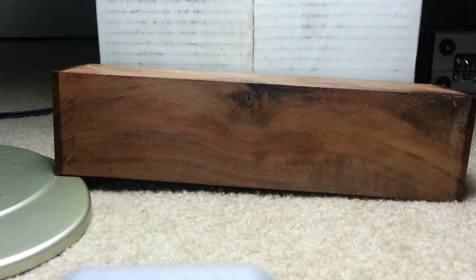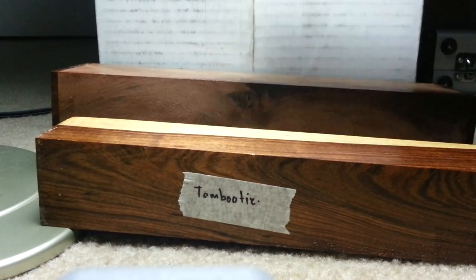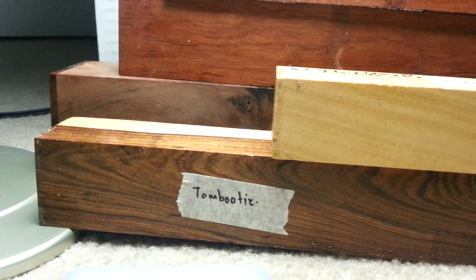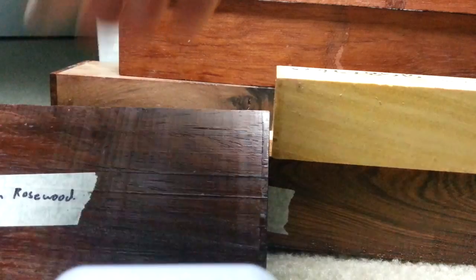Don't get me wrong, the shipping on this was kind of crazy — the shipping weight of all this wood was, I think, thirty dollars. I mean, that's crazy in shipping, for me anyway.